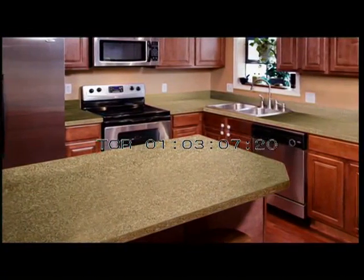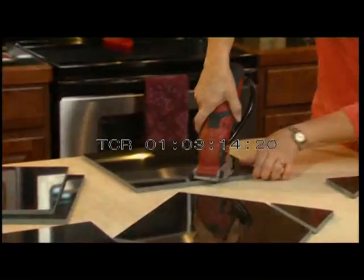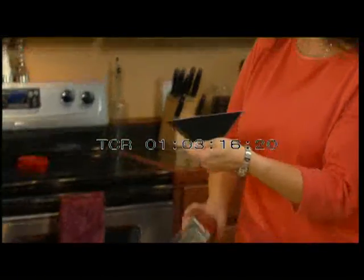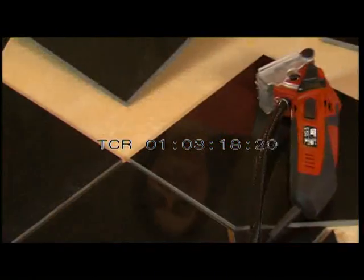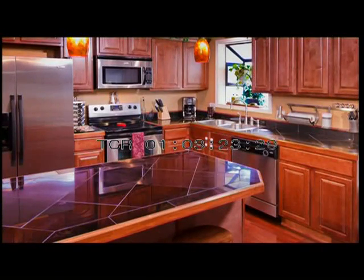I wanted to remodel the kitchen countertops with granite tile — it would have made a huge mess. The Roto-Razor — what makes it so easy? It's small, it fits in my hand, and I can do it by myself. The angles were smooth, it was so easy to cut the tiles. It was wonderful. I absolutely loved it. It was perfect.